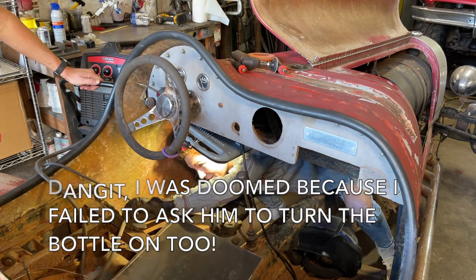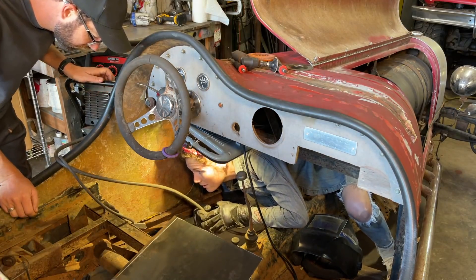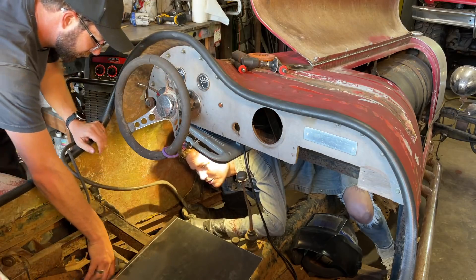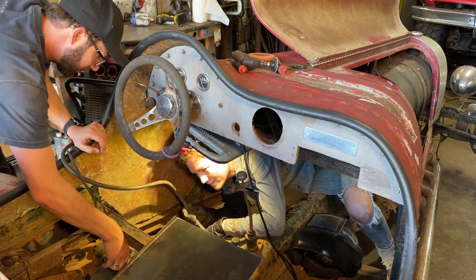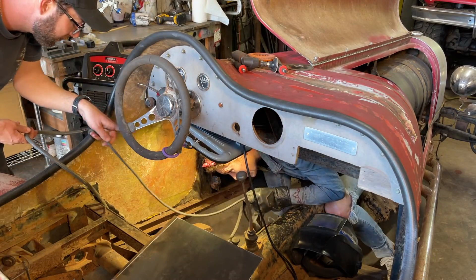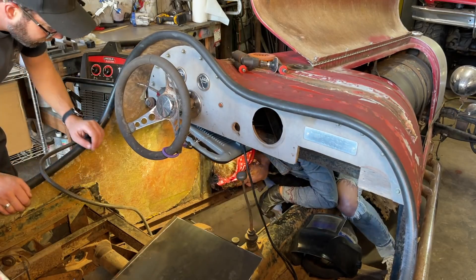I want you to check my ground and see if it's adequate. No. Should it be right there? We need to grind an area because that's kind of rusty. What about right there? Yeah, if you'll move it ahead of that. Okay, will you send it underneath the car? Thank you. Perfect.